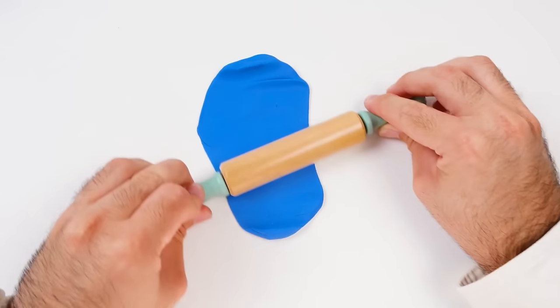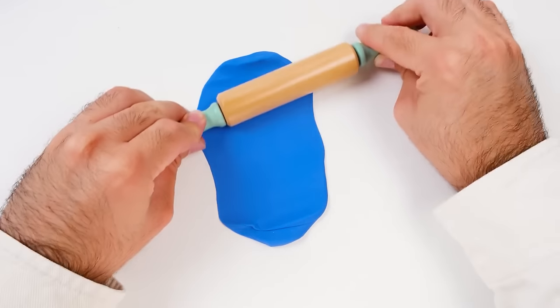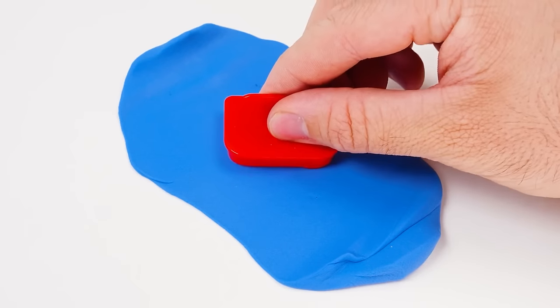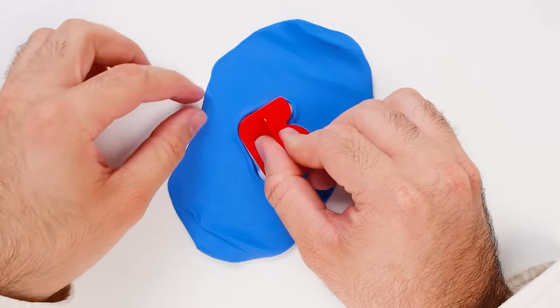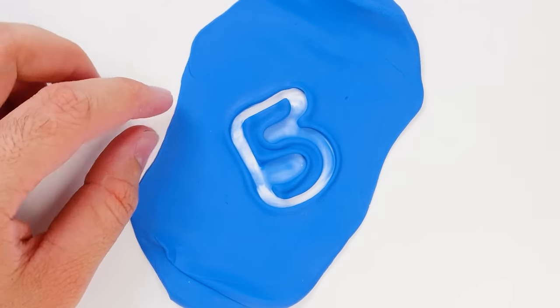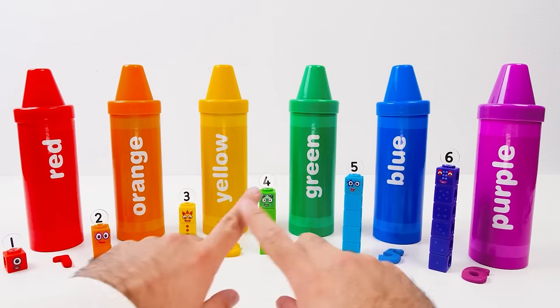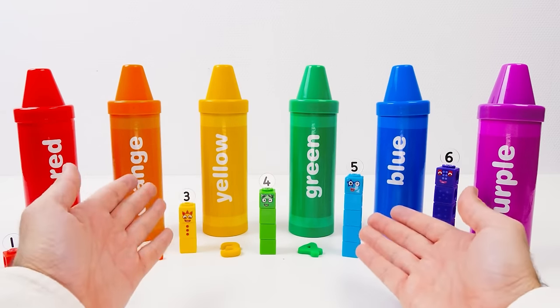This blue reminds me of the sky! Or maybe a pond in a field? What does it make you think of? It's time to cut out our five — press, then wiggle it around! There's our five — it looks a little like an upside down tube! So our five goes right here. Now we have all our numbers in place! Thanks, friends — you did such a great job helping me!